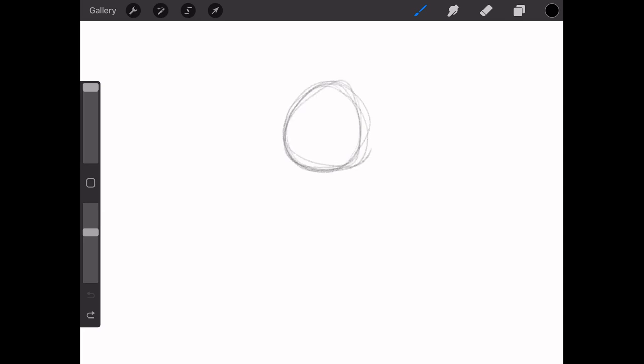So first off, of course you want a rough sketch just to know how it's going to look and to make sure that the scale is right and everything. For people who don't rough sketch, I really do suggest it — it helps a lot.